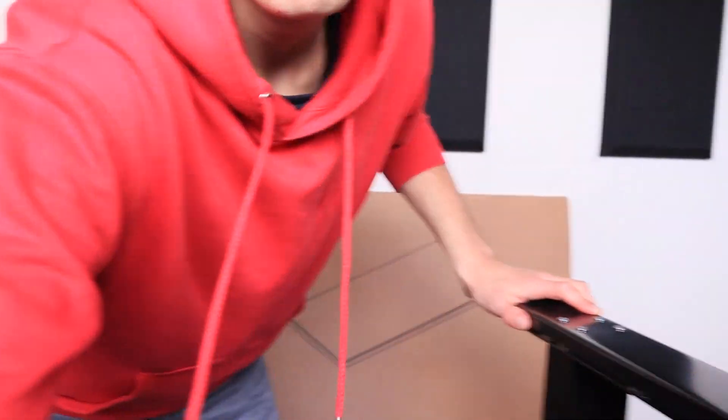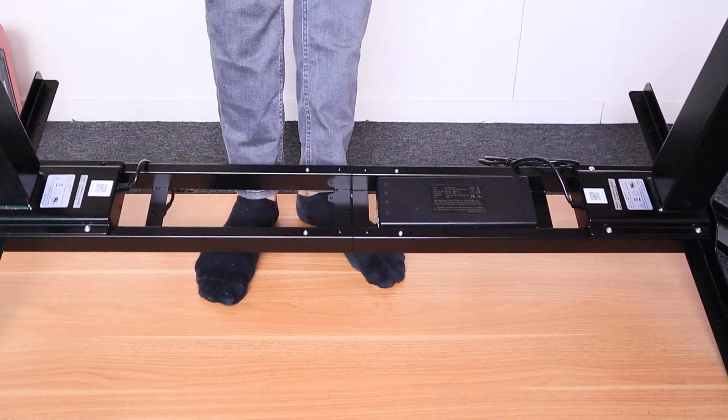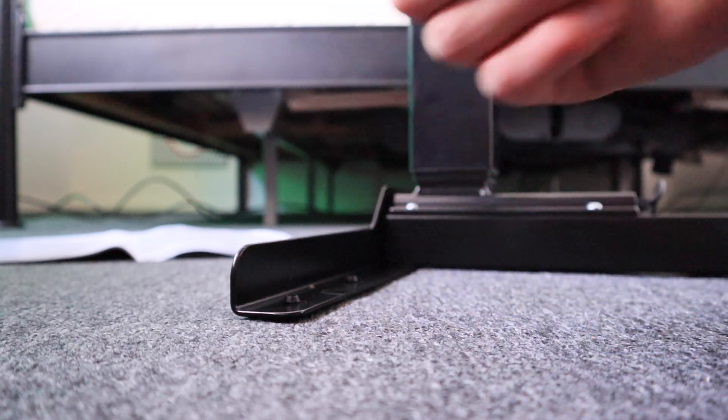We're gonna open up the other box which has the desktop in it. Up till now there wasn't anything really bothering me — there's just one small thing, and that is that there are little rubber things that go on the holes for the screws, and one flipped out and I realized that later, so I had to go through all the trash to find it back. It would be so unfortunate if one were really lost, so my advice is: if you're going to purchase this table, be careful with the rubber pieces so you don't lose them.